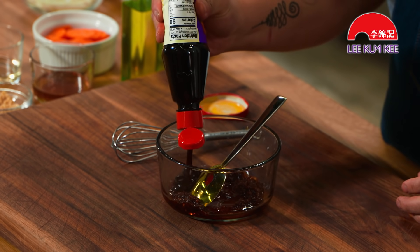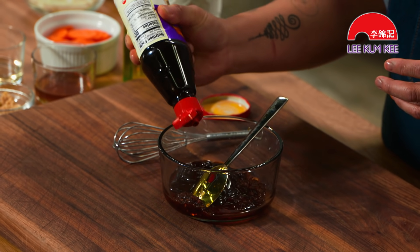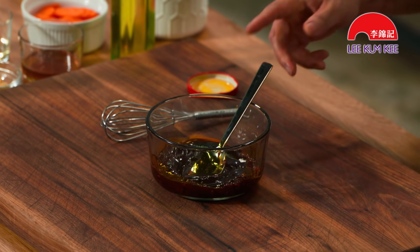We're going to back that up with hoisin sauce. What is hoisin sauce? Imagine the fermented soybeans that go into soy sauce, but you take away a ton of that salt. It is more of a sweet, slightly tangy, savory product. So those are the two Lee Kum Kee products.